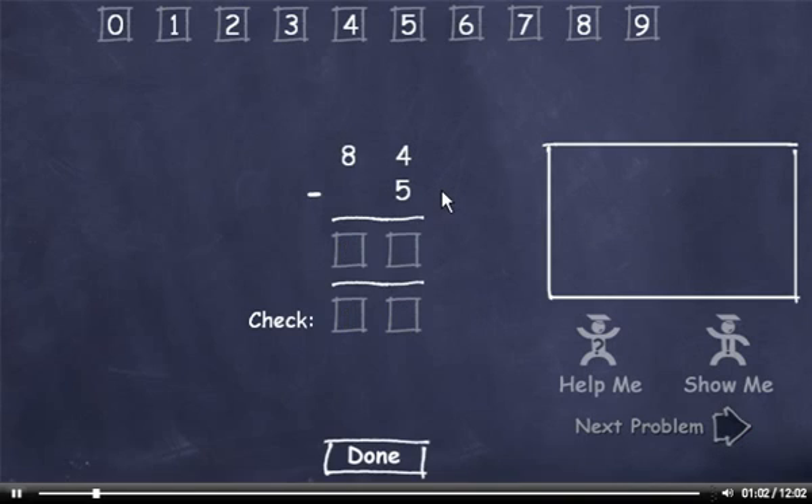84 minus 5. Start with this column. Can't subtract 5 from 4, so we'll have to borrow. 14 minus 5 is 9. Now we borrowed from this 8, so it's now a 7. Now let's check it. 5 plus 9 is 14, so I'll bring down a 4. Carry the 1, add it to 7 to get 8. This matches up, so we'll click the Done button.